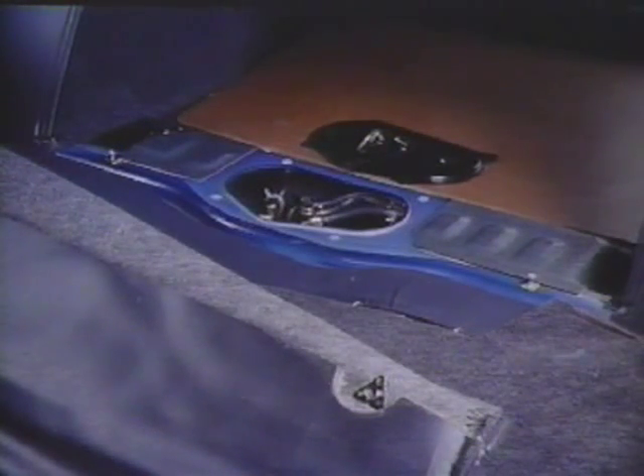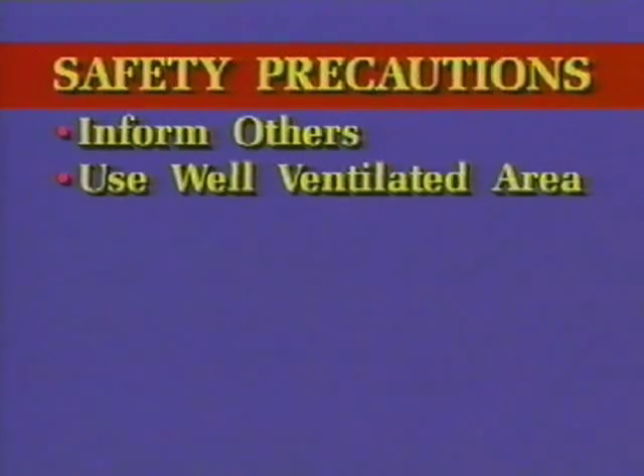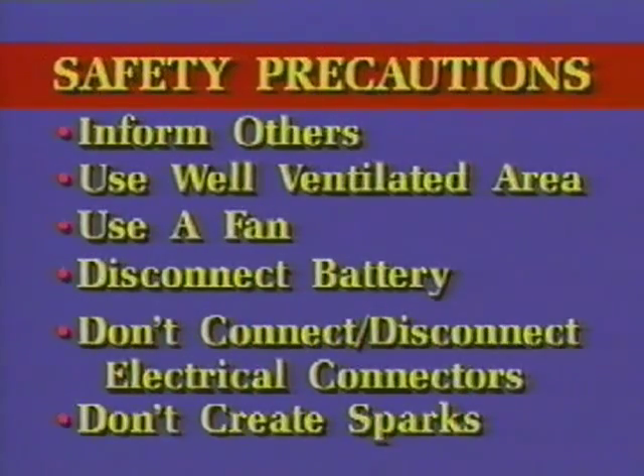Exercise extreme caution when servicing the fuel tank or any of the fuel tank components. Follow these safety precautions: inform other personnel in the area that you are disassembling the fuel tank; work in a well-ventilated area; use a fan to circulate fresh air through the vehicle; disconnect the battery prior to working on the fuel system; do not connect or disconnect any electrical connectors when the tank is open or disassembled; and don't create sparks of any type.